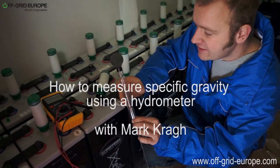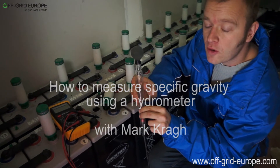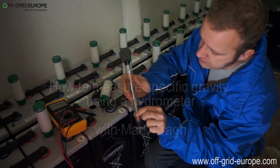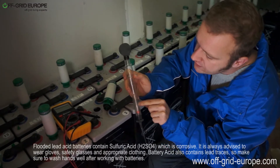Hello, my name is Mark from Off Grid Europe, and this is a hydrometer. This is one of the tools that should be in every off-grid toolkit. This is what you use to measure the true health and state of a battery.